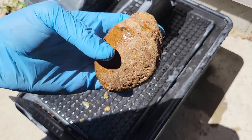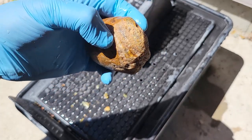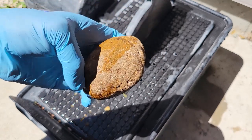This one's up next — I do believe this is an agate nodule. I do think I see some banding lines right in this area here, so I'm going to go ahead and just cut it right down the middle.